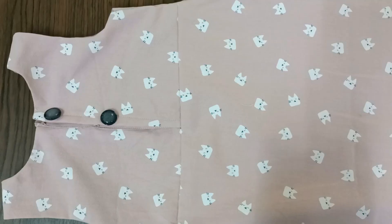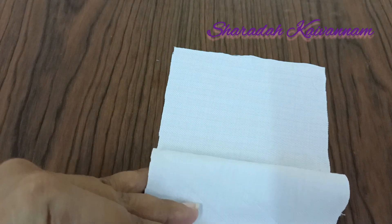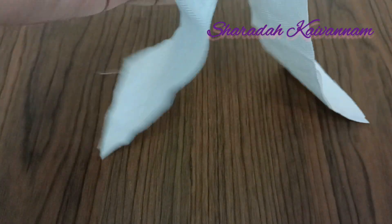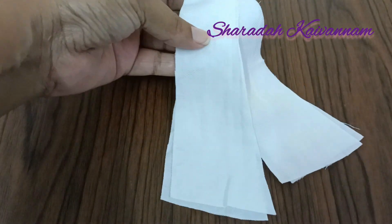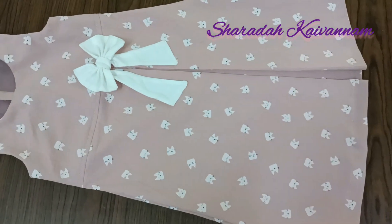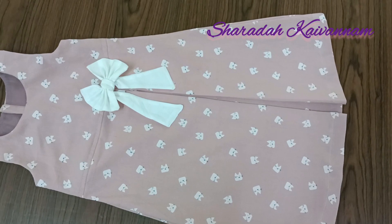I will fix the button in the pin. I will fix both of the pieces and cut the ribbon. I will cut the ribbon using the ribbon. We will fix the ribbon. For the rickrack, we will fix the ribbon in the pin, and we will be able to make this dress.